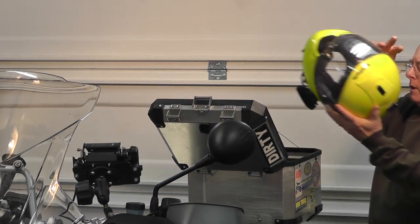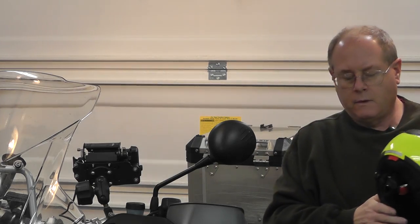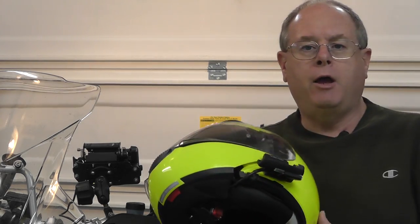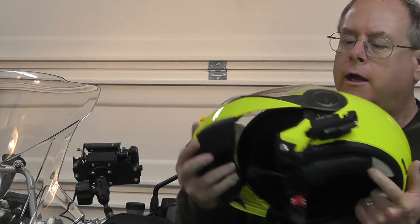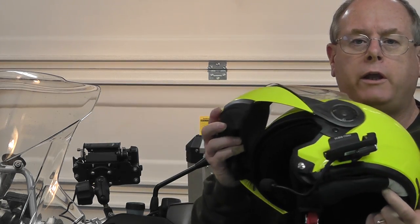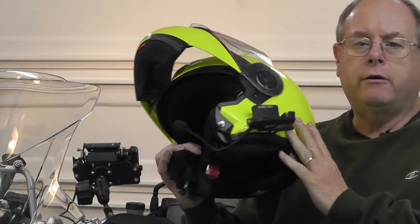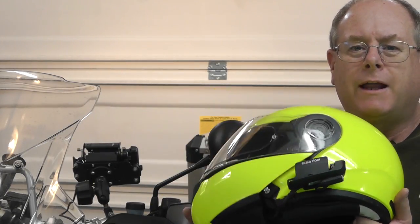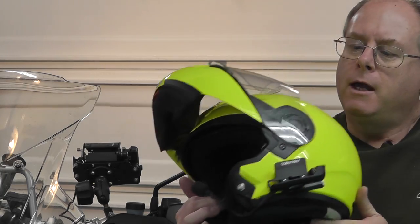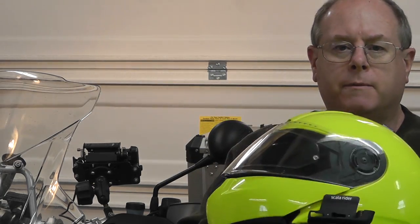Now here's my helmet. It's called a modular type helmet. What that means is that the front flips up like this, and that's very convenient for when you're, say, stopped putting fuel in the bike and you don't want to take your helmet off, or maybe you have to run into a convenience store. You can just flip this thing up — so this is a modular type helmet.